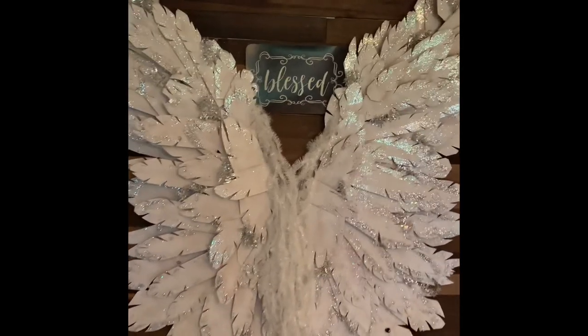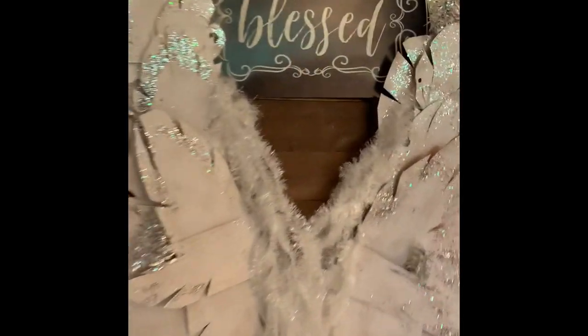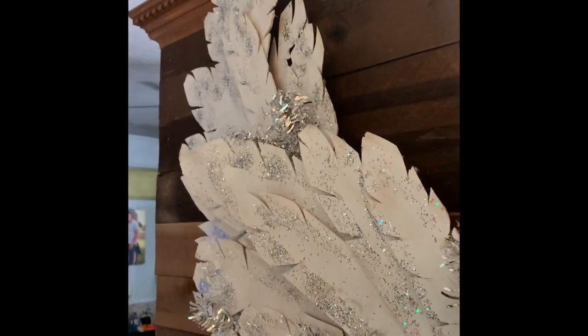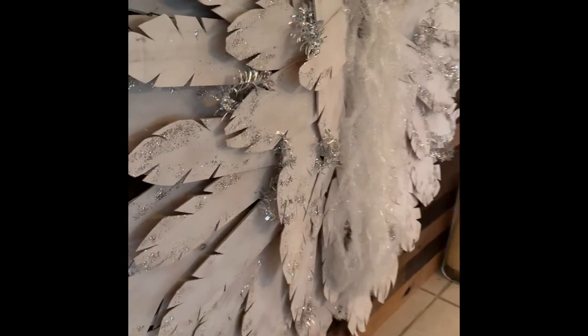Hi guys, welcome back to my channel. Today I've taken these nine-foot-tall cedar wooden angel wings and added some glitter and some sparkle to them for Christmas. Hope you enjoy the video.